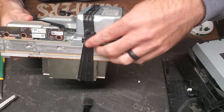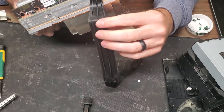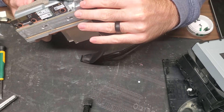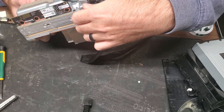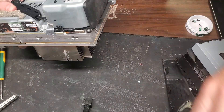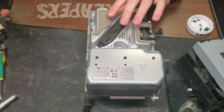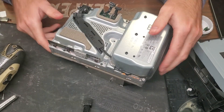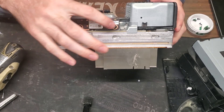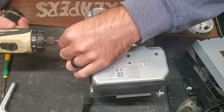Now we need to take off this rubber strap here, which doesn't have any use at all in my opinion. Maybe it helps keep this part from moving around on the inside or something, but I still don't think it's very useful. And we got to take the screws out here — there's three of them.